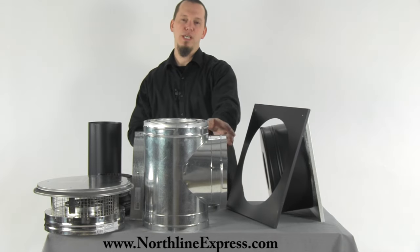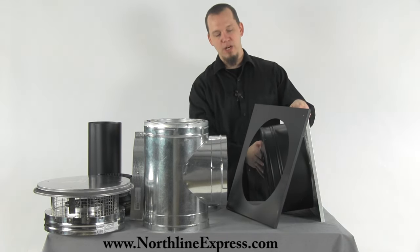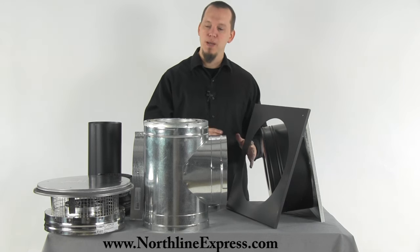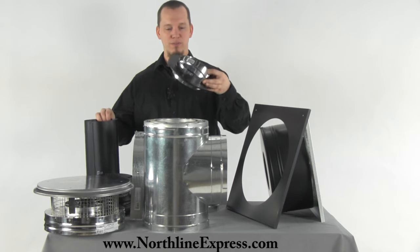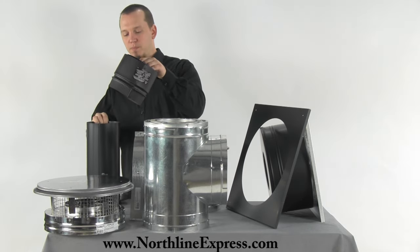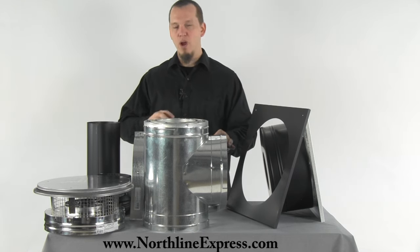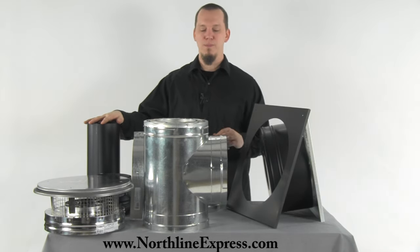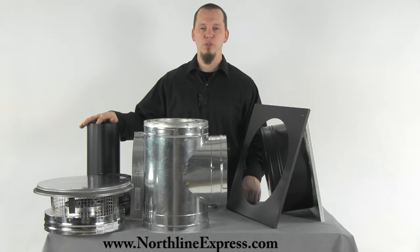Your nine inch section of pipe attaches to your T, sits on top of your T support, and runs into the home up against the inner edge of the wall thimble. At that point you need to transition from your high temperature Class A chimney pipe to your single or double wall stove pipe that connects to your wood stove. For that you have several adapter options — everything from the DVL adapter to the slip connector to the snap lock adapter and one for the double wall DVL. Which adapter you need depends on which type of single wall stove pipe you're going with. If you're not sure which adapter you need, click the little blue question mark next to that selection and you'll find a video explaining when and how to use each adapter.